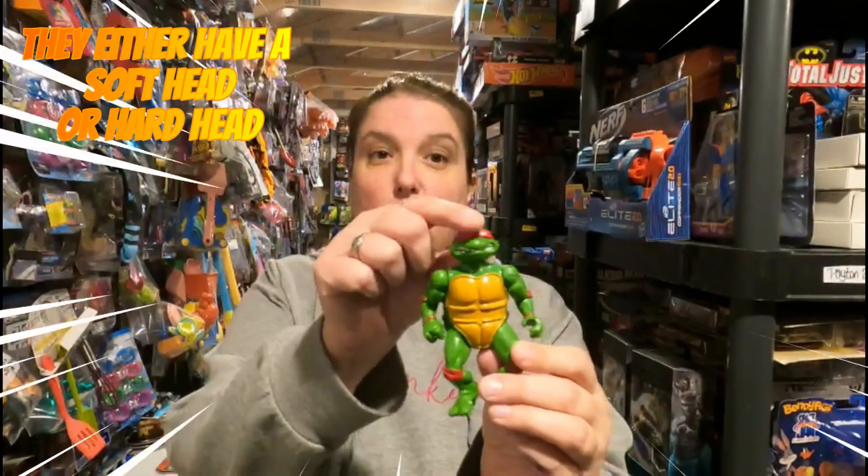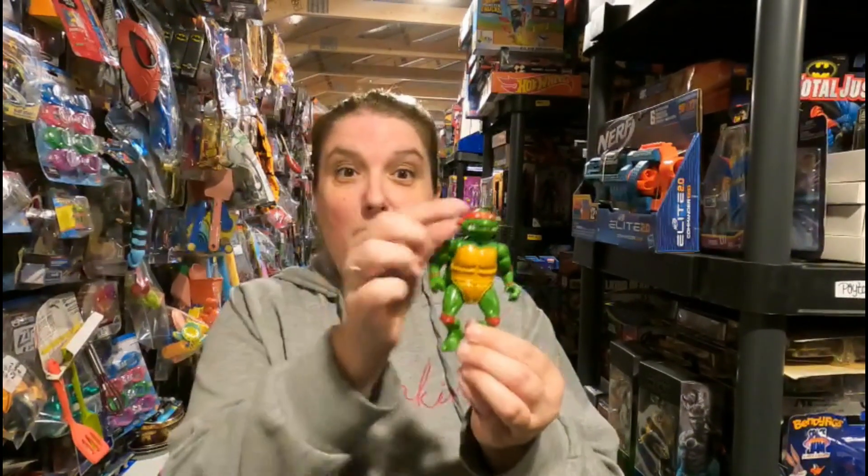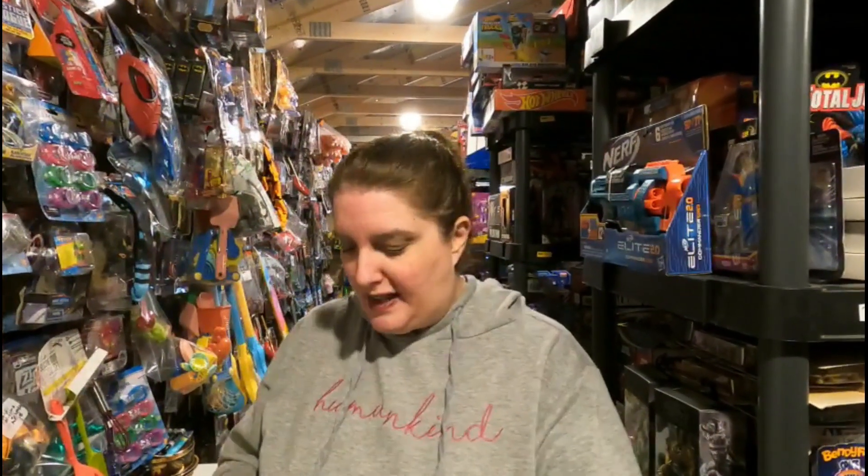In 1988 — the first year — there was a variance with Raphael: you either received a soft head or a hard head. As you can tell, I'm trying to pinch it and it's not smushing through, so this is a hard head. If you push your thumbs all the way through, you have a 1988 soft head. Brian asked me which type this was, so I dug through our Teenage Mutant Ninja Turtle figures, confirmed it's a hard head, and that's what he purchased.